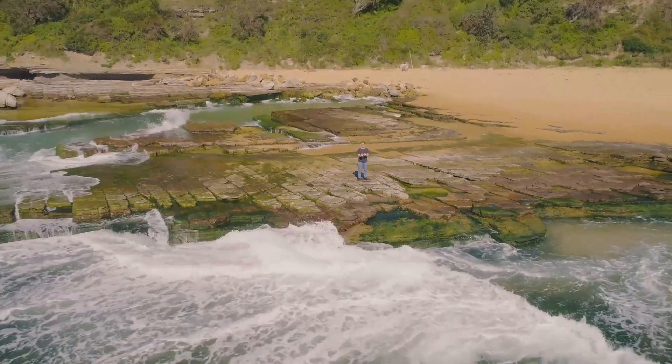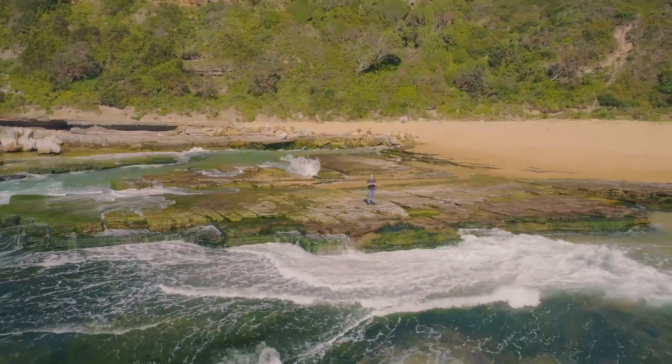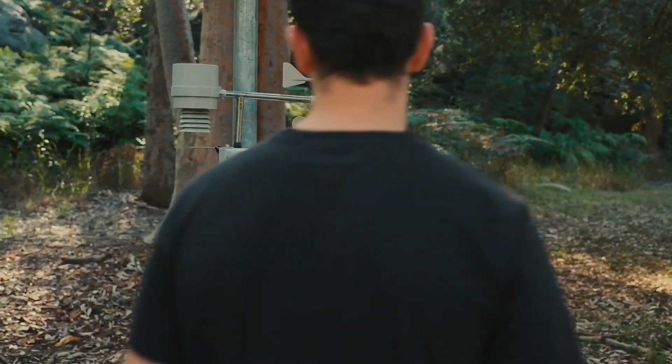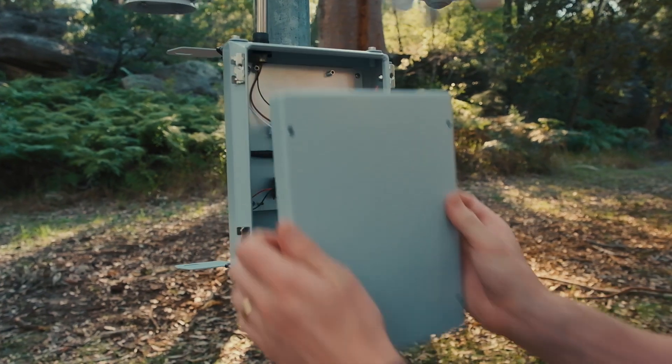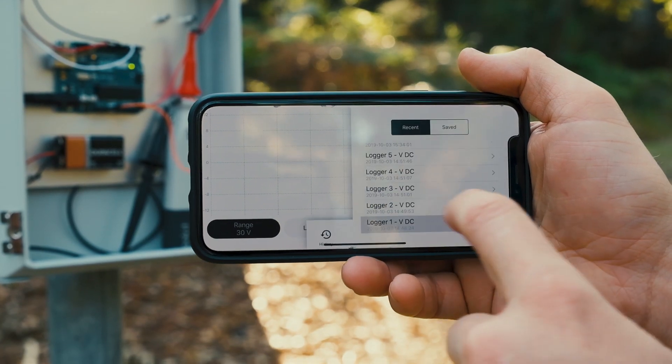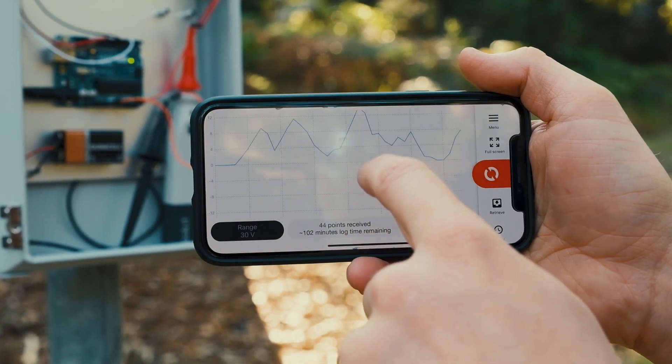Pocket Pro allows you to take your creativity to new places. Pocket Pro is also a logger. It logs voltage, current or temperature for up to six months stand alone. Connect to retrieve and display data and share your data to the web.